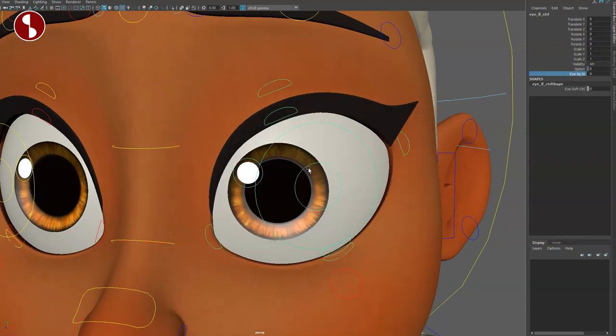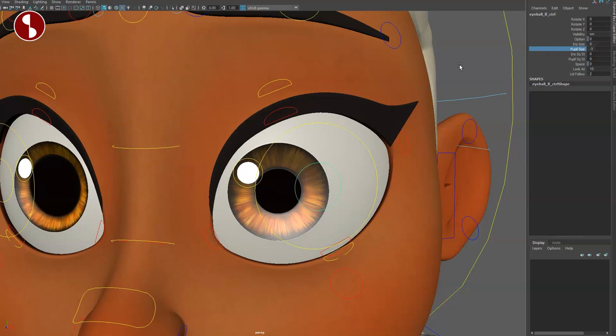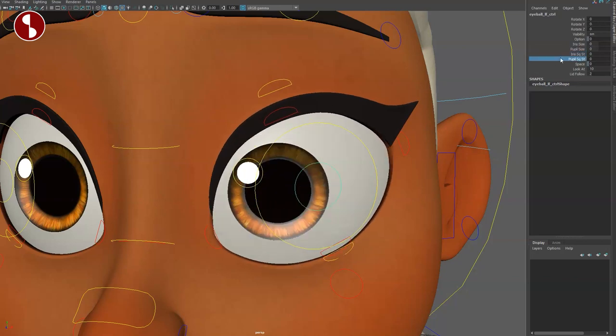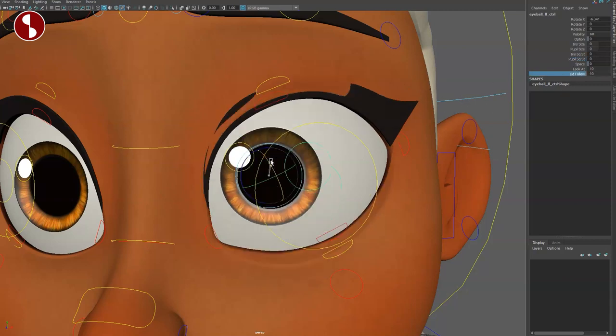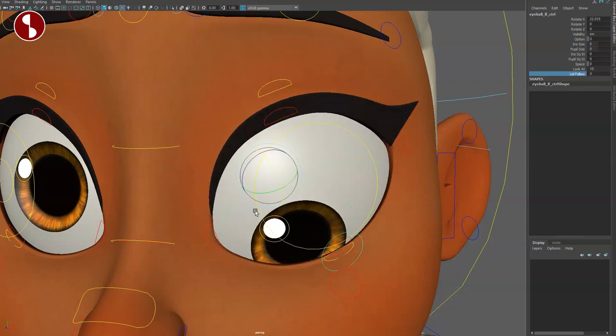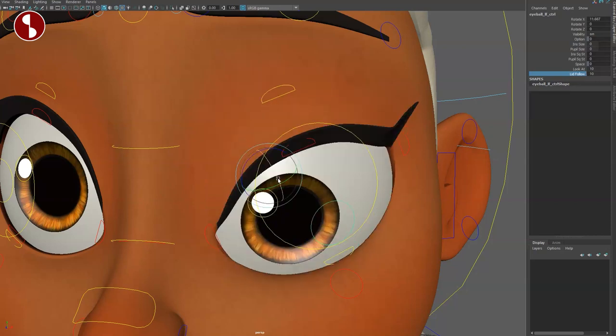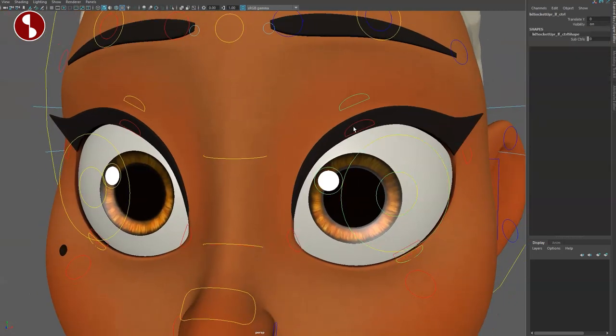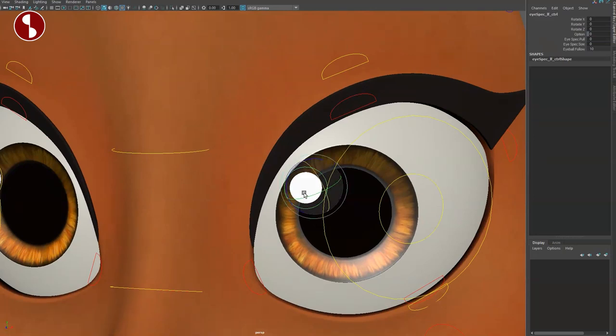You have your eye squash and stretch, the iris size, and the pupil size. You can rotate the eyeball around. There's iris squash and stretch, pupil squash and stretch, and a lid follow — so if you do this and bring it all the way down, lid follow on or off gives you a bit of influence, or just the eyeball with no influence. That said, it would have been cool for quick blocking to have a quick blink option.